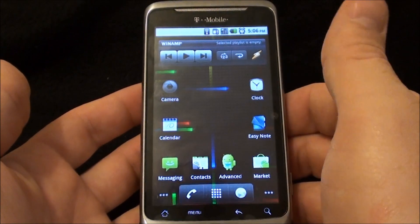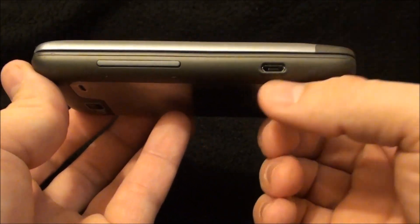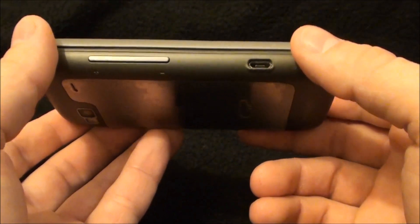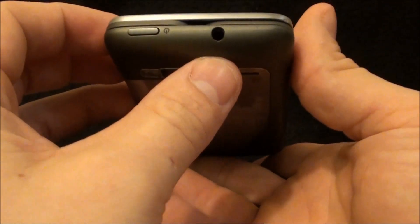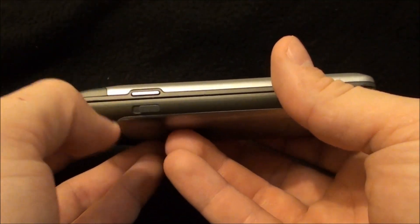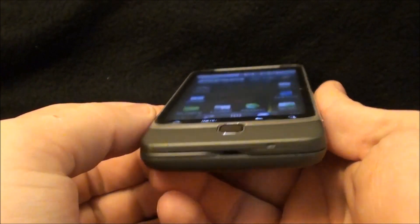3.7 inches is pretty much big enough for you to touch anything you want on the screen without having to use the trackpad. Along the left side of the phone we have the micro USB plug that works for charging and data connection, and your volume rocker. On the top we have the screen on/off and power button, and the 3.5 millimeter headphone jack. Along the right side you have your dedicated camera button and the switch to take the battery cover off. On the bottom you have nothing but a mic.